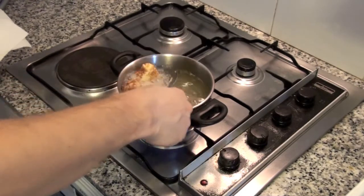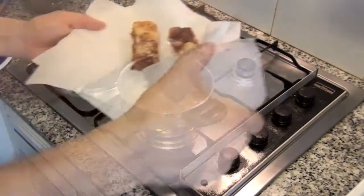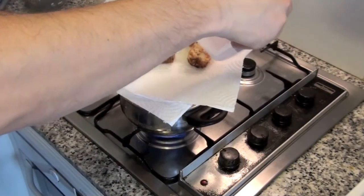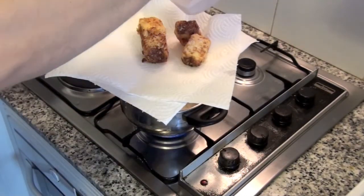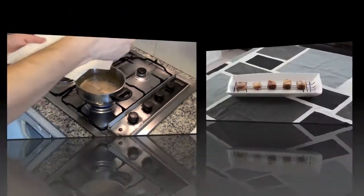Put them on a paper towel and add a mix of sugar and ground cinnamon on top — about 50 grams of sugar and 1 tablespoon of ground cinnamon. Let cool and it's ready to eat. Hope you liked this recipe!